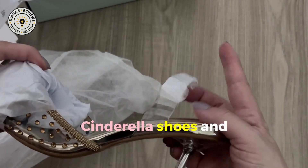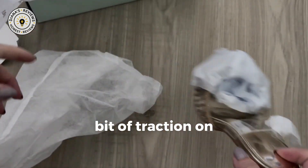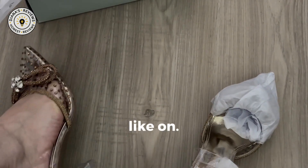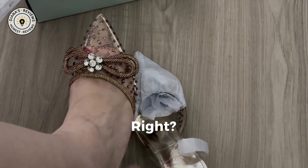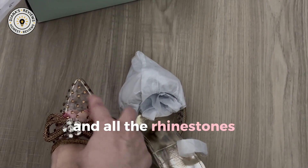It reminds me of Cinderella shoes, and it does have some padding and there is a little bit of traction on the bottom here. This is what they look like on. Amazing, right? Look at this detail — this rhinestone detail and all the rhinestones here.